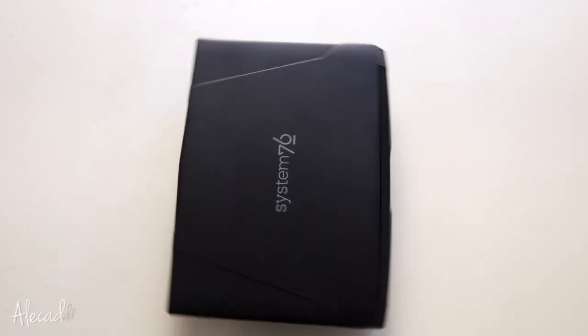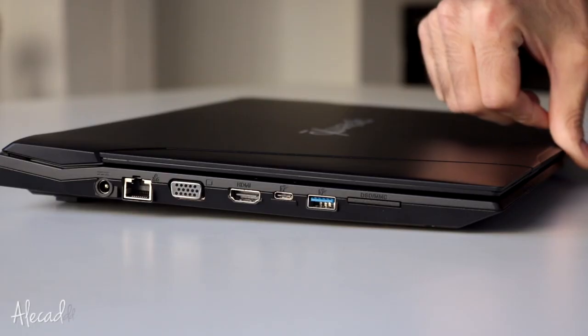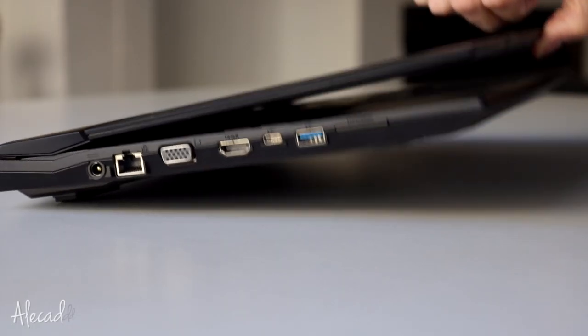The main body feels robust and solid, the battery is replaceable, the amount of ports is perfect, and it's portable and light, weighing only 2.5 kilos. I know it's not the lightest laptop available, but we're getting too spoiled with thin and super-light laptops that give us too many compromises in terms of functionality, upgradability, and ports.